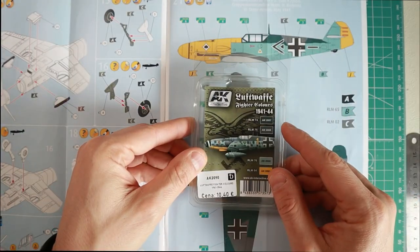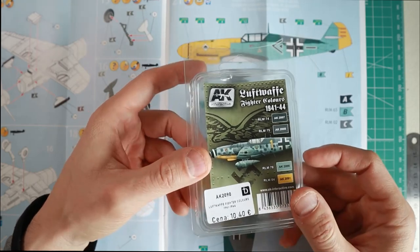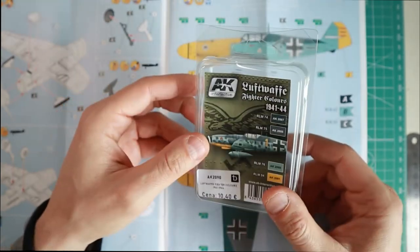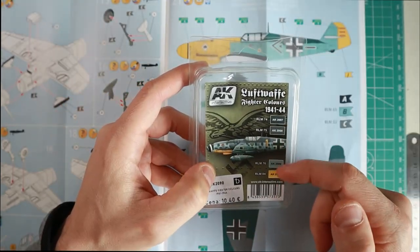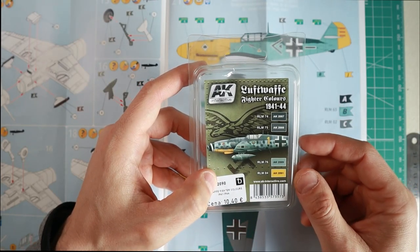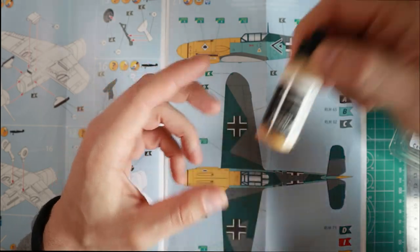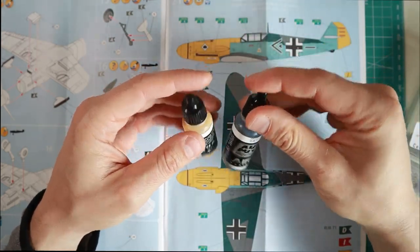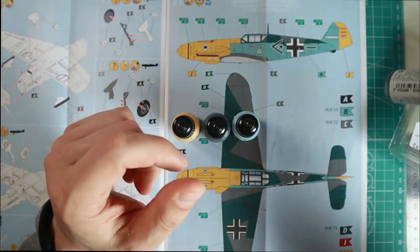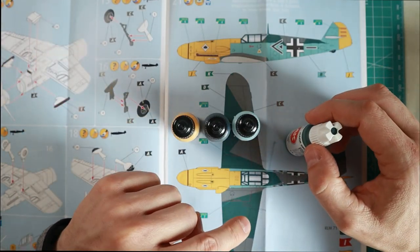For this build I'm going to be using one of these sets from AK Interactive, basically for Messerschmitt BF-109s. You can buy this set or any equivalent sets from other paint manufacturers. As you can see, we have four paints here which are most commonly found on BF-109s because of their camouflage. We're going to be using this gray-green, the blue for the bottom, the yellow, and I also had to buy an additional dark gray-green paint which is not included in this kit.